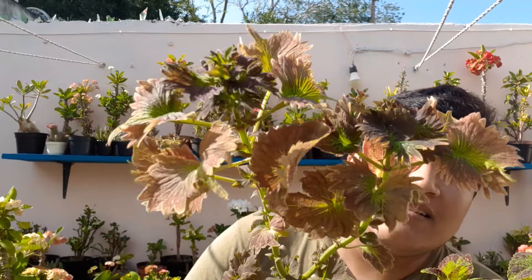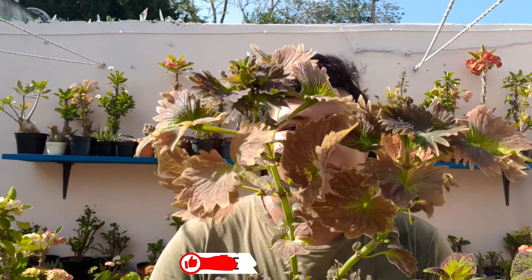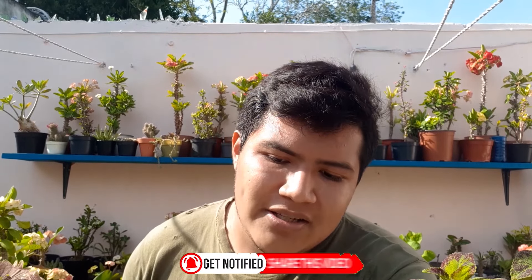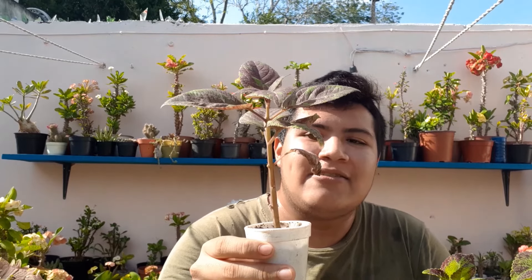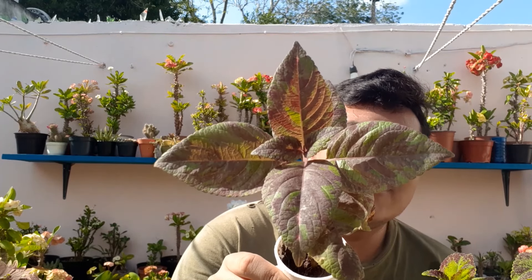Están súper mega hermosas y ya están algo grandecitas. Estas plantas se desarrollan muy rápido, son de crecimiento rápido, y lo que más me gusta es la coloración que tienen las hojas. Algunas las he comprado. Aquí tengo otro pequeñito que está empezando en un vasito — fue un esqueje que compré y ya está creciendo. Era de este tamaño y ya creció todo esto. Una coloración hermosa en las hojas.